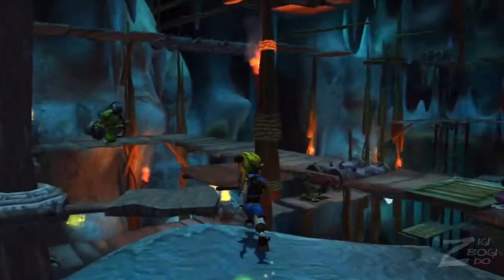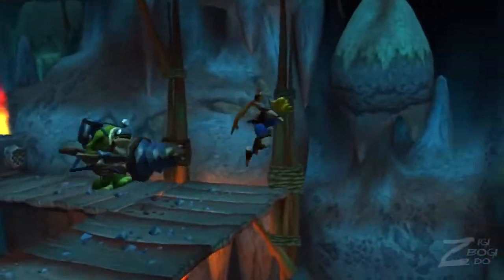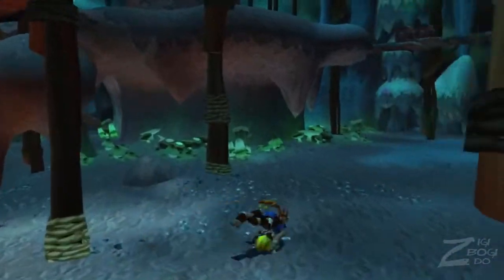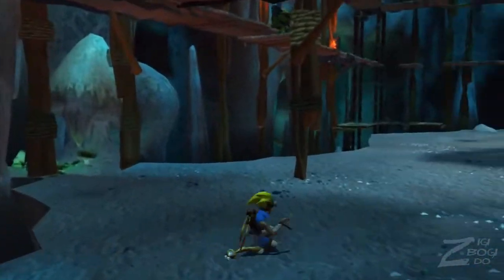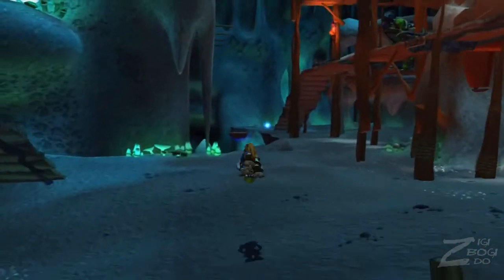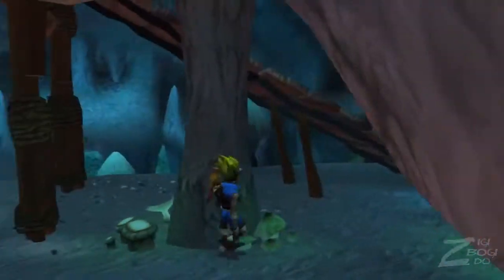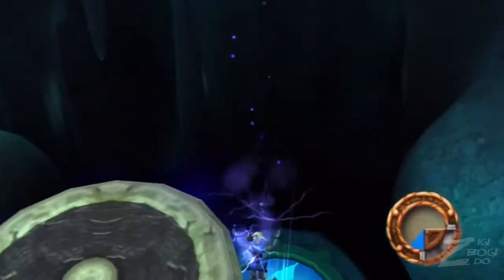I remember there was an ability in the Spyro games — not sure if it was the second one, but definitely the third — where you held down all four LR buttons and the dragonfly hit the sparks, and it showed you where the nearest gem was. That's kind of like the Precursor Orbs in this game, and it would be really helpful for this level.